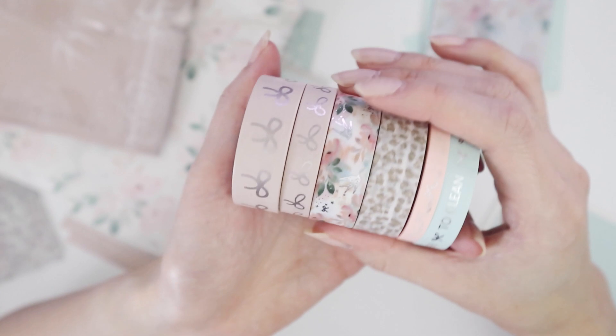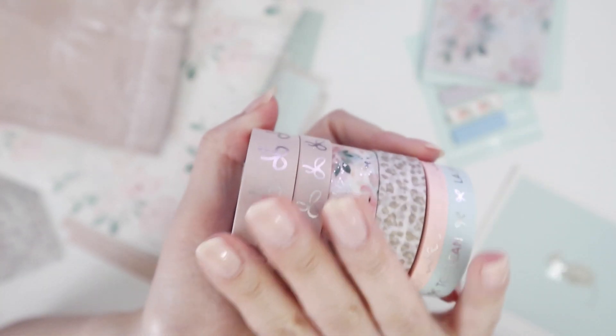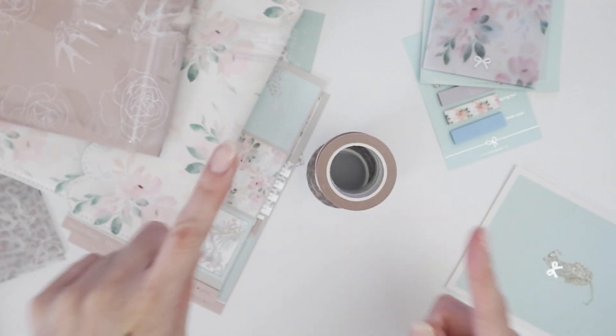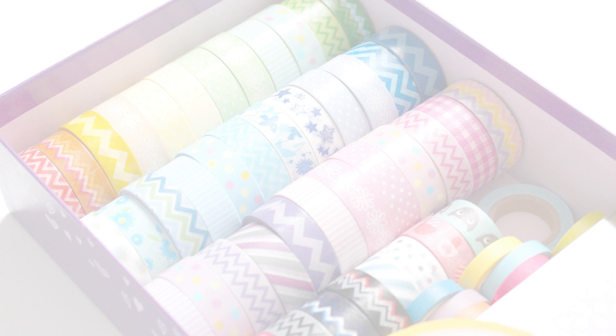So yeah, that is everything in the Simply Gilded April 2021 box! I hope you guys enjoyed the video. Thank you so much for watching. This is Selena reporting from my room — back to the internet. Thank you!